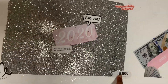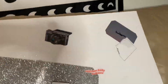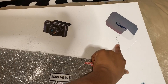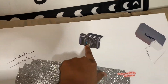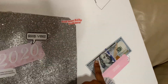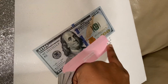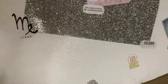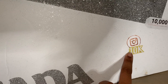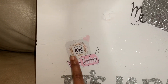Down here I have '10,000' which is basically what I want for YouTube. Up here I have a plane because I want to travel more and I have plans on moving to Arizona. I also have the Canon G7X because I plan on buying that camera for my YouTube channel. Down here I have a hundred dollar bill — 'money not feelings.' And down here I have '10K for Instagram' because I want to grow my following, and 'It's Jada' which is my YouTube name, along with 10K followers for YouTube.